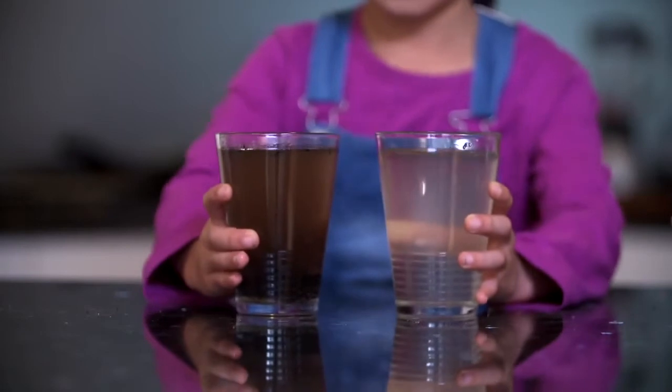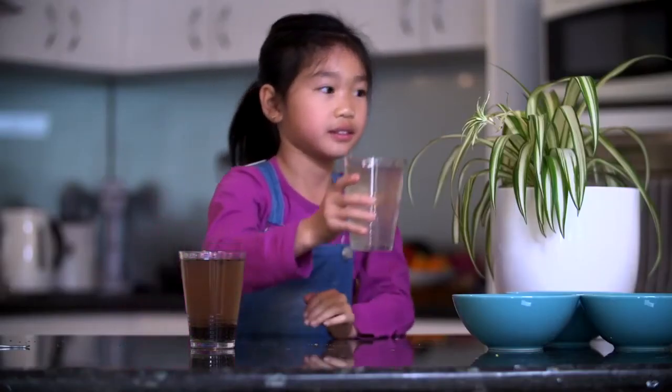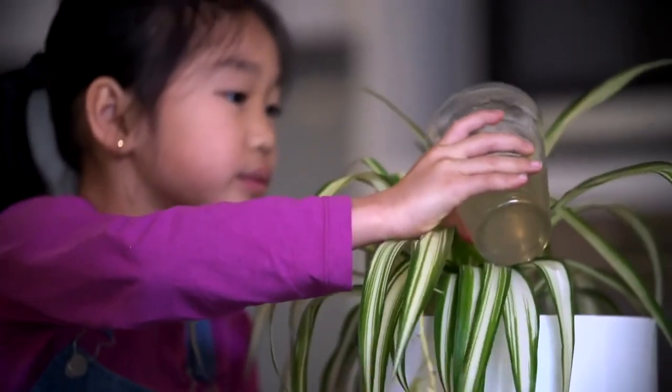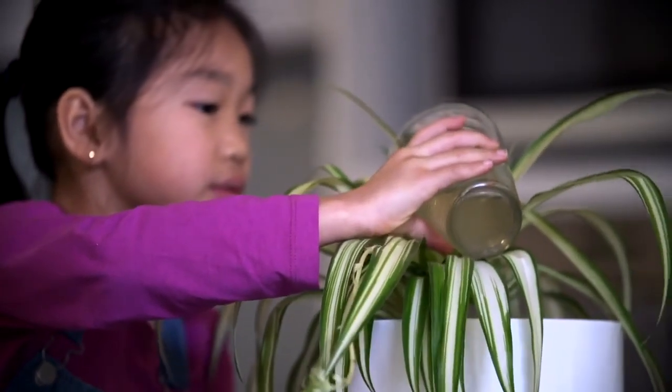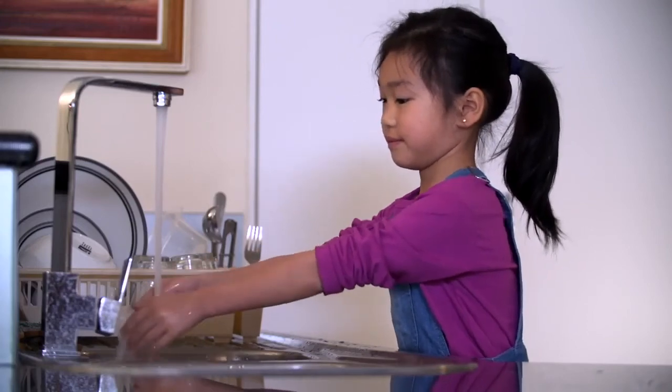The water coming out the filter is not clean enough or safe enough for drinking, but can be used on the garden. Don't forget to wash your hands after finishing this experiment.